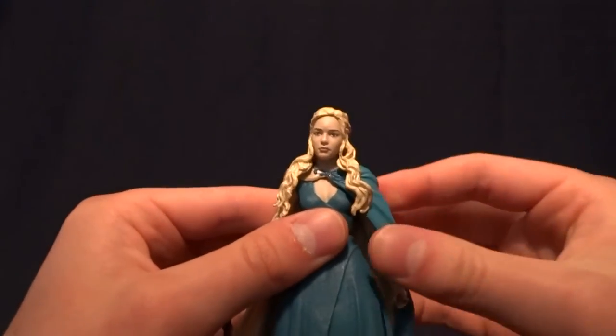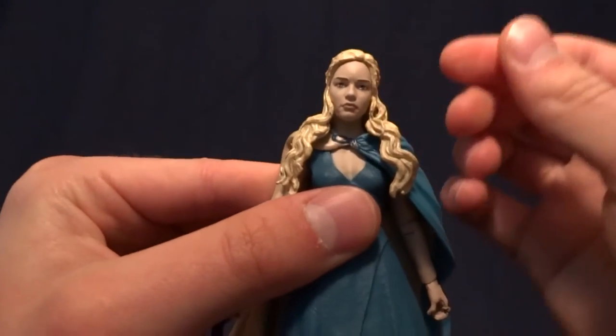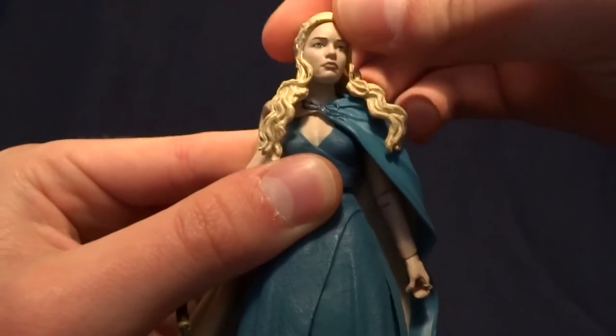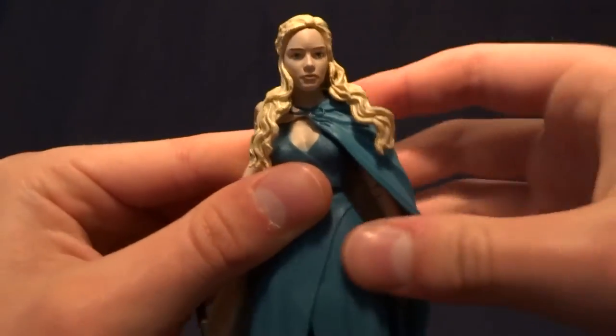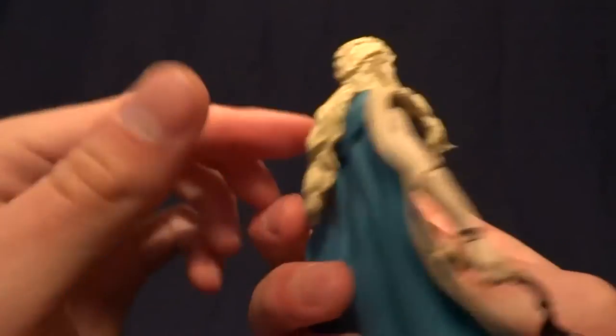Nevertheless, we will run through the articulation — I'm just not going to move it because I don't want to break the figure. She's got a double ball peg in the head, one of the few pieces that feels not like it's going to shatter in your hands. And the hair is all done in really soft rubber, so it's not going to impede the articulation if you were going to use it.